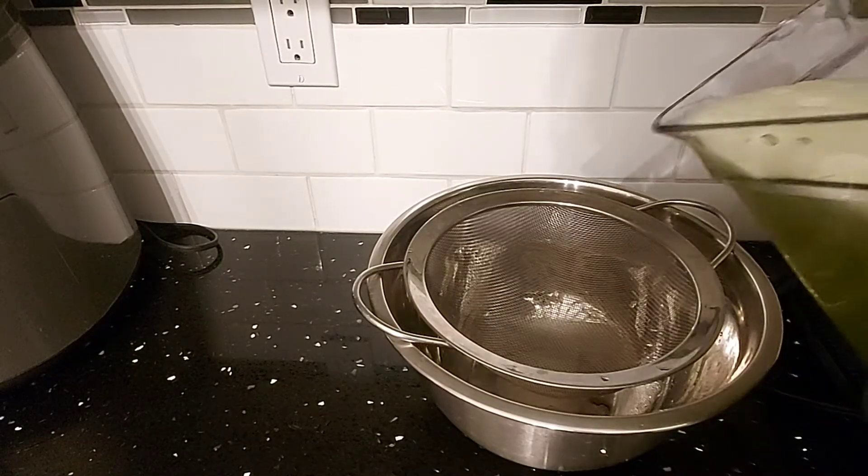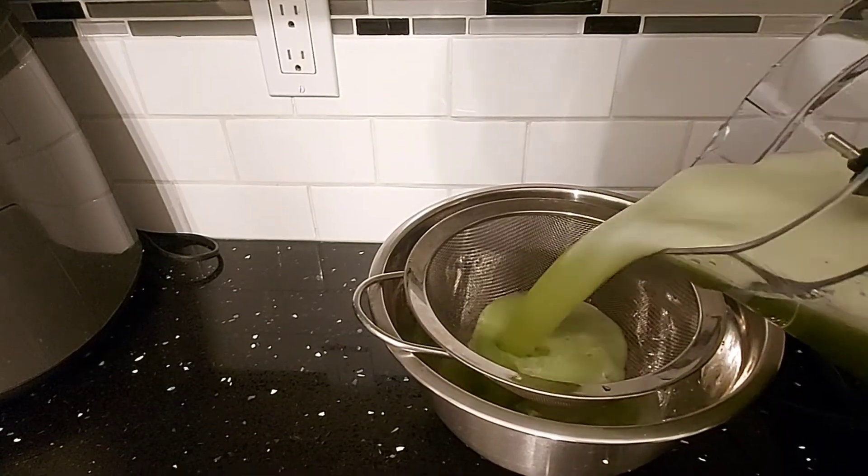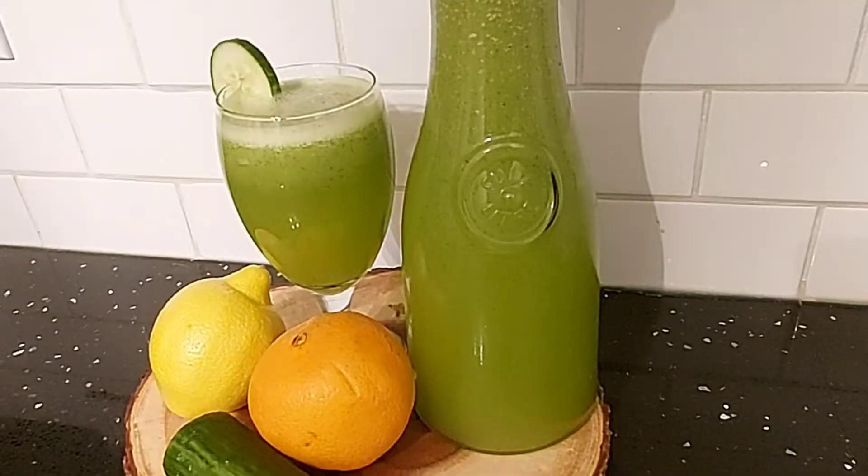Now we're going to strain the cucumber juice, and then place it in your refrigerator to be chilled. Once it's chilled, just enjoy! If you like this video, don't forget to like, share, and subscribe to my channel.